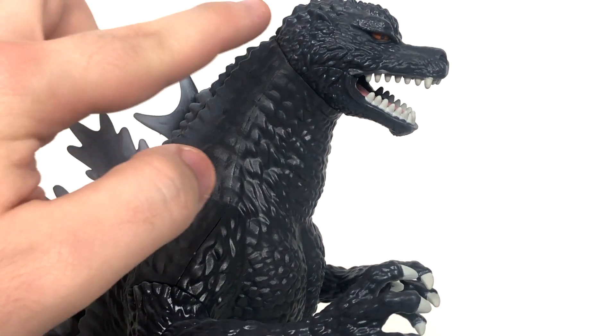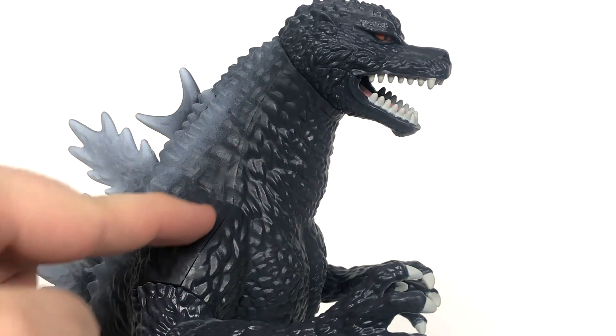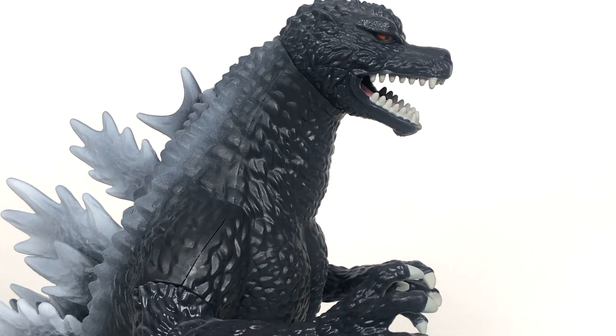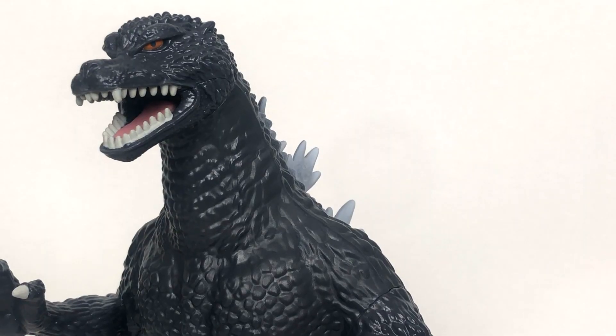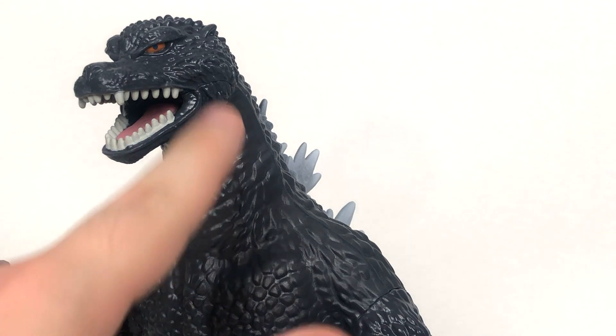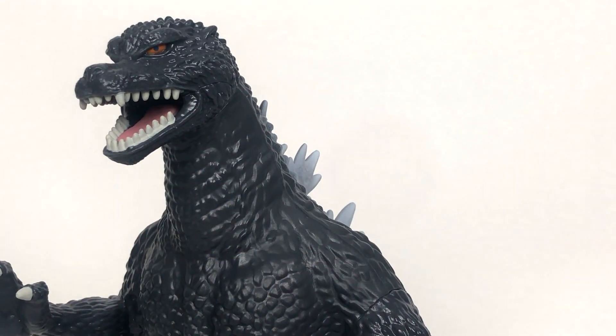It's just the detail takes a bit of a dip once we get to the body. As you can see, we've got a fugly looking seam over here. But at this point, you should be used to that by now — it's Playmates, it's the Playmates Mark 1 Godzilla stuff, it's all cheap plastic. But I feel like you can really see it from this angle the most. You can see all the heavy sculpting that went on over here, and then you can see it just take a dip — it totally just mutes out by the time it hits the neck.